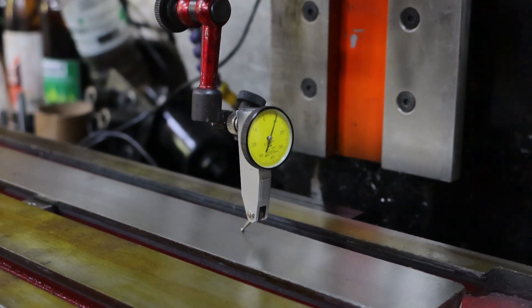The thing's got a bit of a bow in it. I might go out of it when I bolt it down — I'll see. It is what it is.